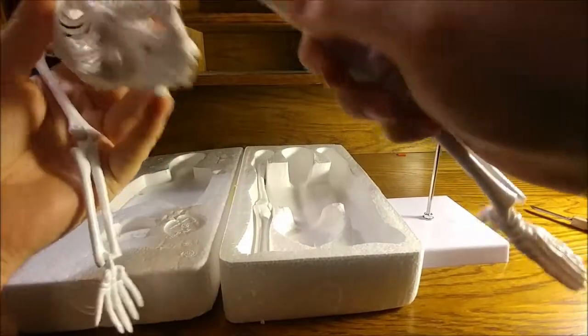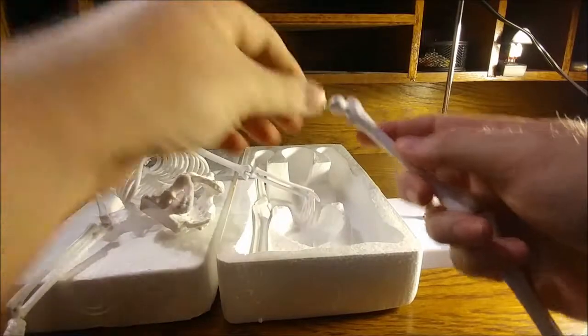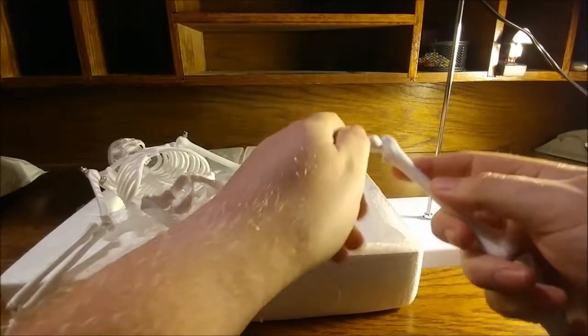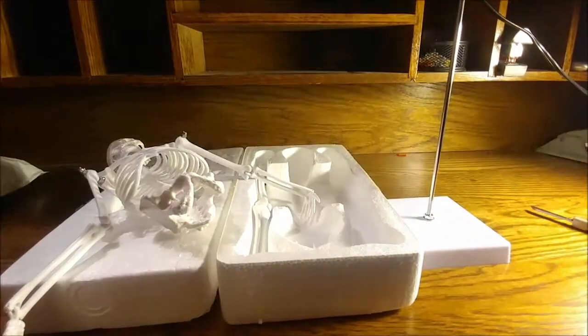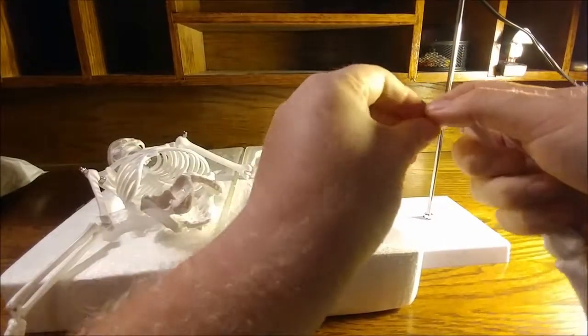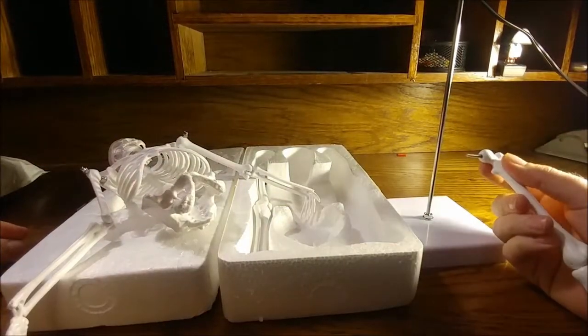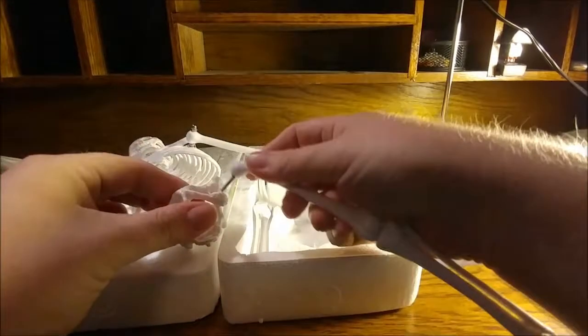Let's see here. Leg bones connected to the thigh bone. Oh man, that smells so bad. That smells like a beefy fart. That's what that smells like.